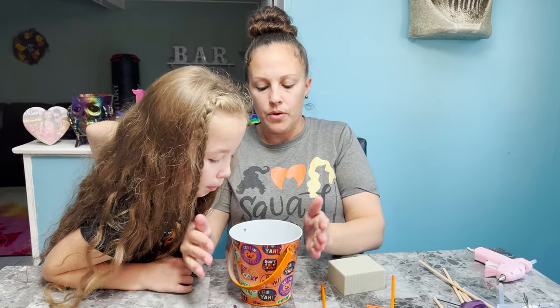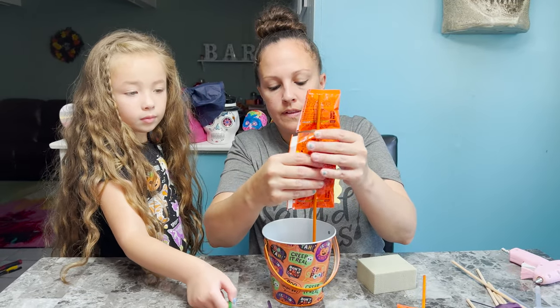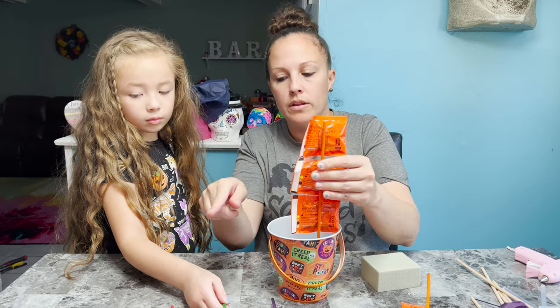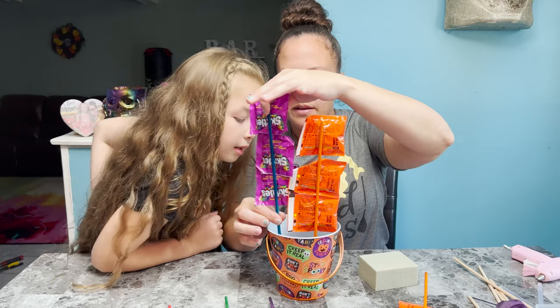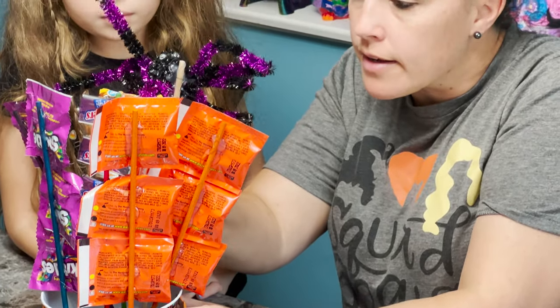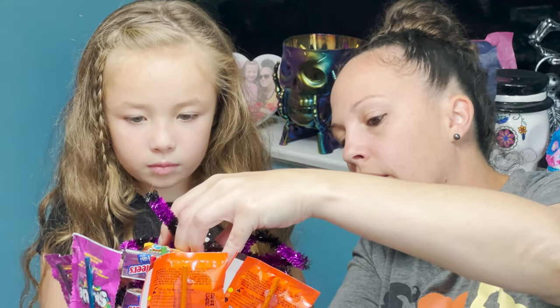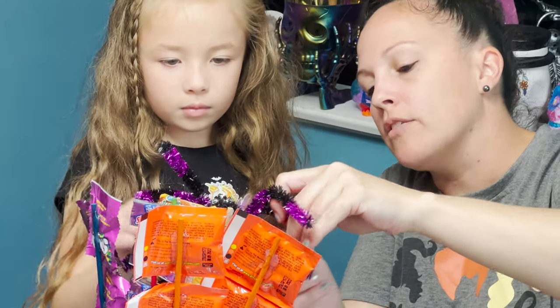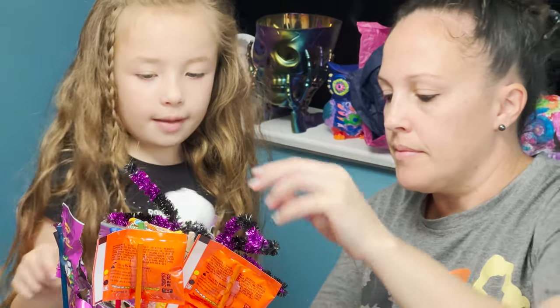So now we're going to create it. We're going to start with the big pieces in the back, so you want to get a lot of the skills. A lot of our spooky spiders — let's fix his legs. Spiders have eight legs, right? One, two, three, four, five, six, seven, eight. Yep!